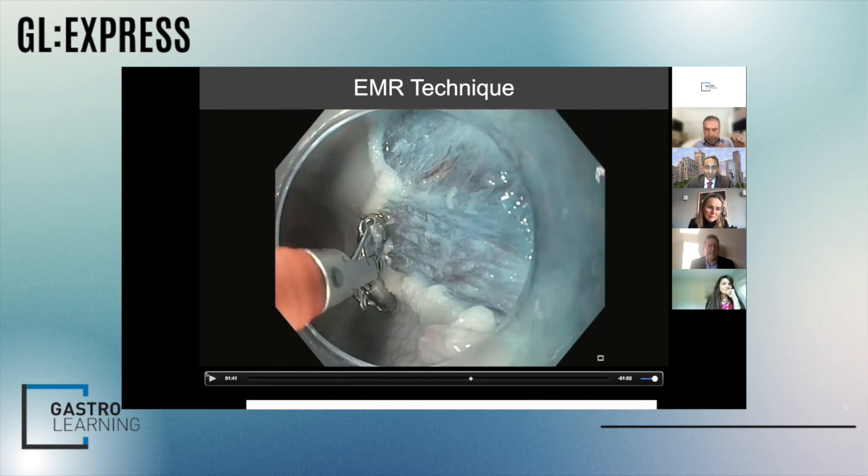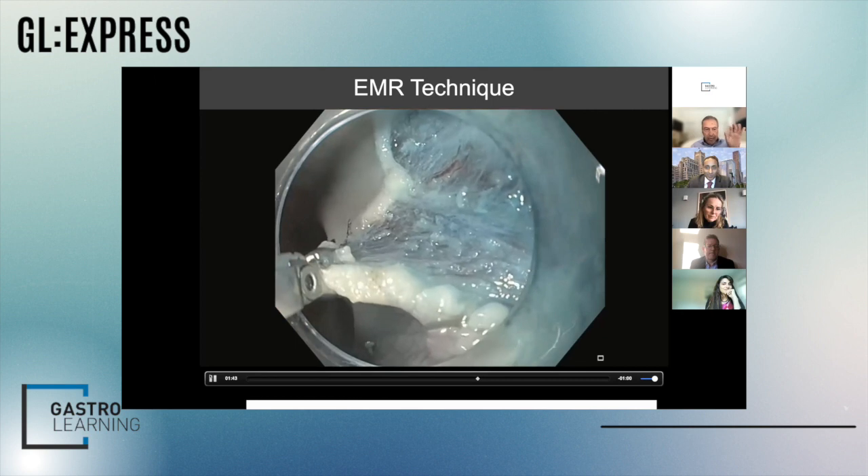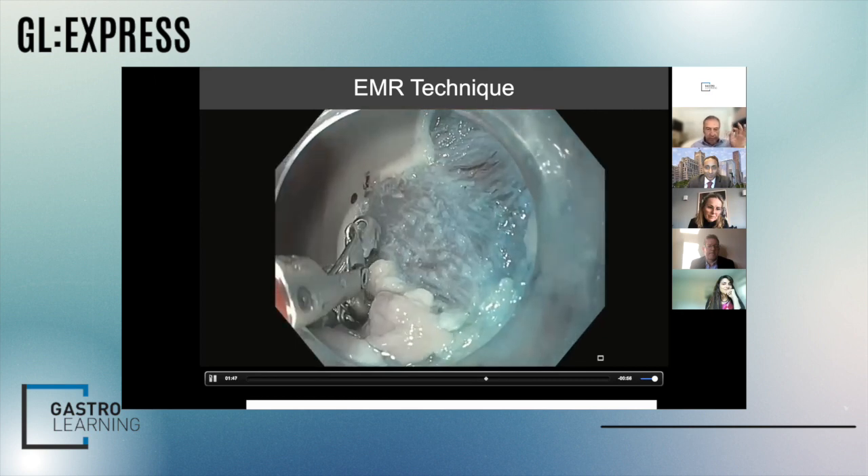I want to show you what I call the hot avulsion technique. John Anderson and I have had a private conversation about whether this is safe. Hot avulsion uses a hot biopsy forcep with very short pulses of high-energy cutting current, combined with mechanical traction — you've got to be pulling away from the tissue. This hot biopsy forcep was discarded 20 years ago for diminutive polyps because the large cup of the forceps disseminated energy through the wall of the colon, causing delayed perforation or transmural burns.